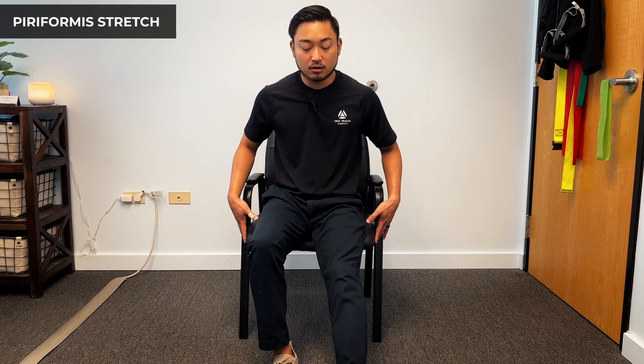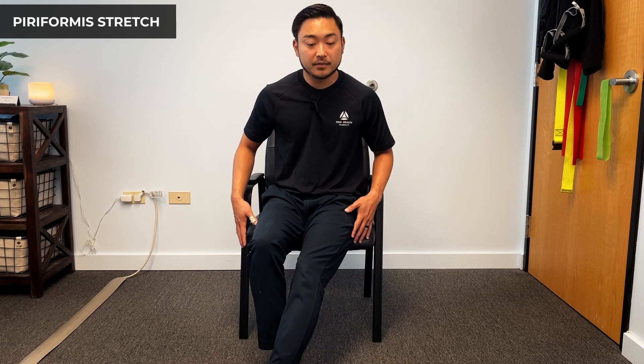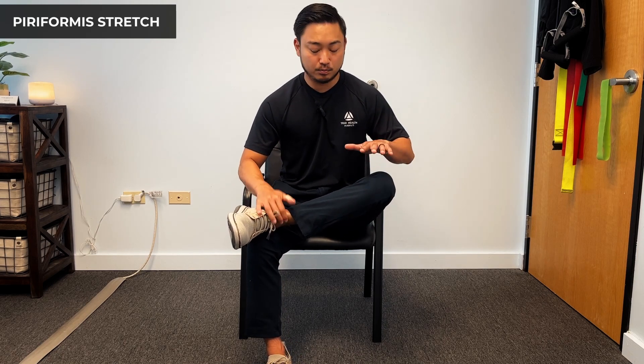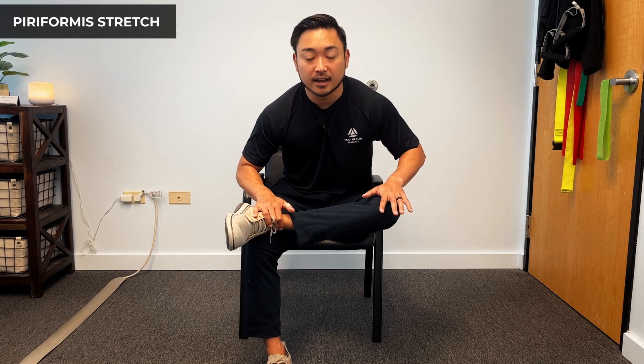Now sometimes in the early stages of sciatica, you might not be able to even get into this position — so here's a variation. Seated at the edge of the seat, extend your leg out slightly past neutral, and bow down. It's going to get a similar stretch of that piriformis. As we get better, we can come up and stretch, maybe even pull our knee in and stretch, and hopefully get our knee up here — eventually working our way up to the full position.